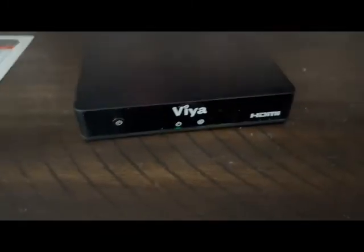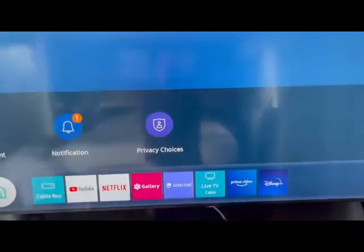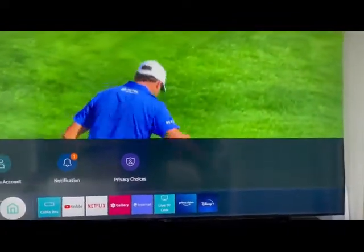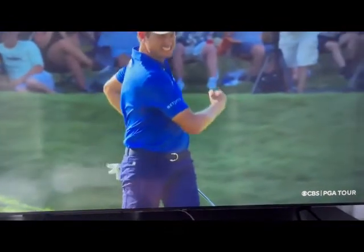Press STB — Set Top Box — and it turns green; that turns it on. The light will then go from red to green so you know it's on. Then you want to turn on the TV, so press TV On. Now we've got the television on and the set top box on. It went right into the cable box — some random channel, looks like golf — but this will get you going.